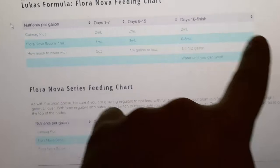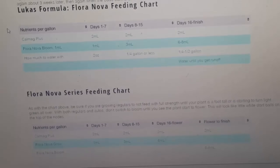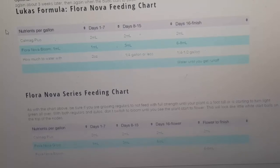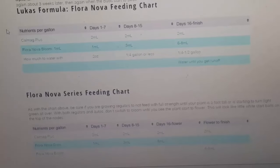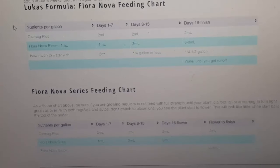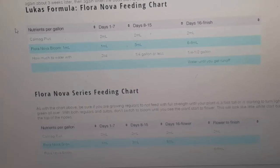Day 16 to finish — this is the easiest way to grow. I've grown this way for years, super easy, very effective, good results. This works for regulars or autos. Once the plant is 16 days old — with regulars you might want to wait a bit longer before you start feeding this amount, maybe until it's a foot tall or so. Then once you move to 6–8 milliliters of Floranova Bloom, if you notice tip burn, back off to maybe 4–5 milliliters.